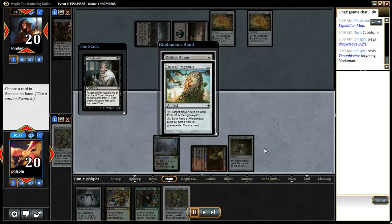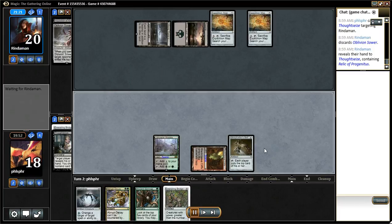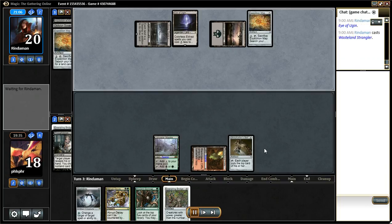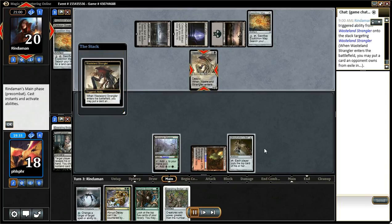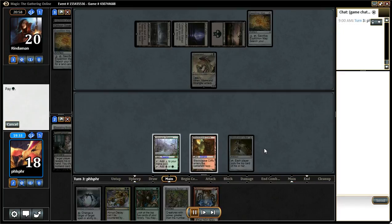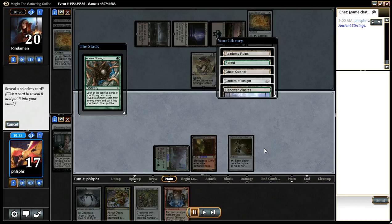I could have taken the relic, but the Sower was really the only threat. I was thinking about popping the Stirrings there but decided not to, because if my opponent goes into another discard I'm going to need that Stirrings. So now I do the Stirrings, grab that lantern.